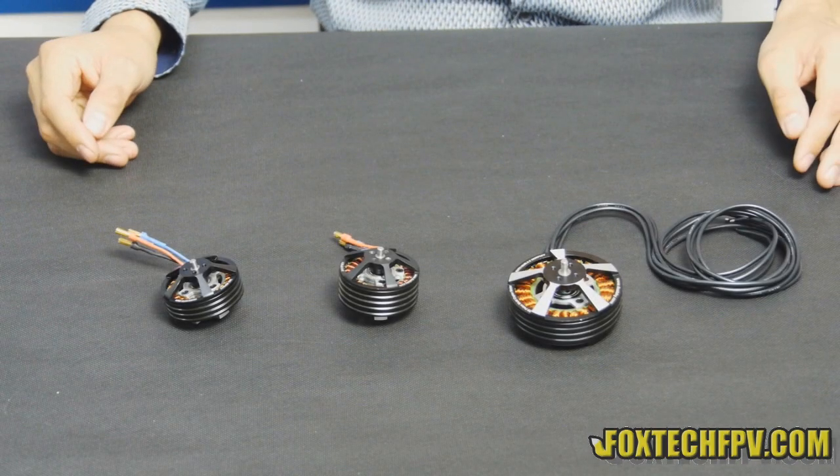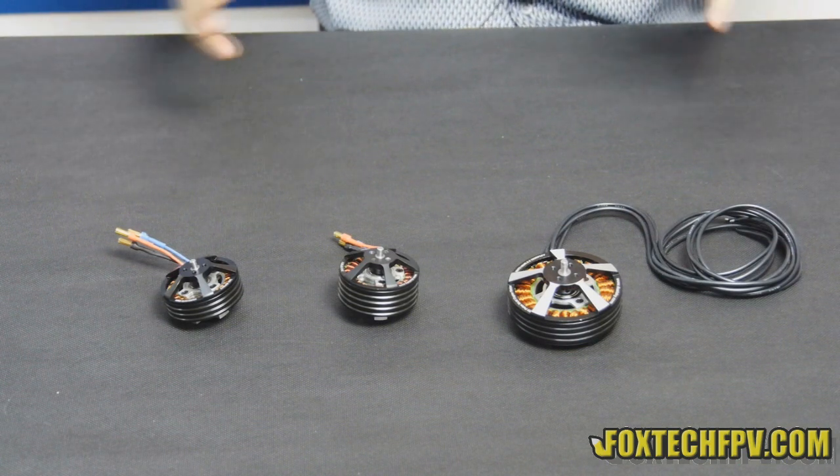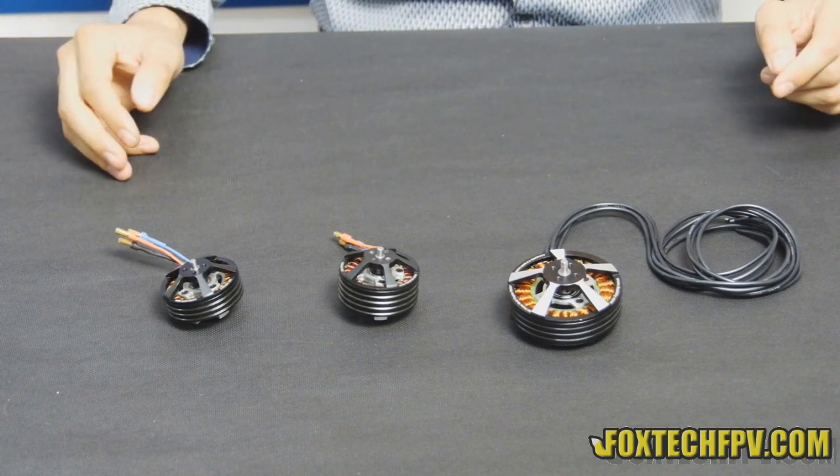Hi guys, this is Fu from Foxtech and today I am going to show you a new 4-type smart motor series from DualSky.